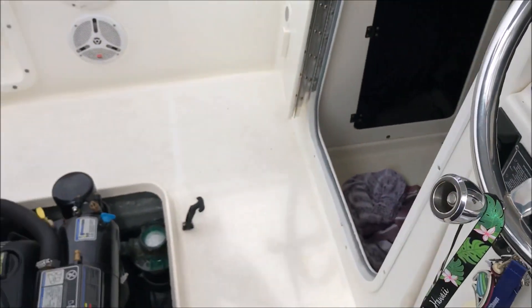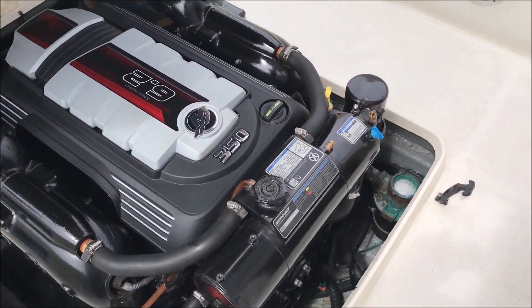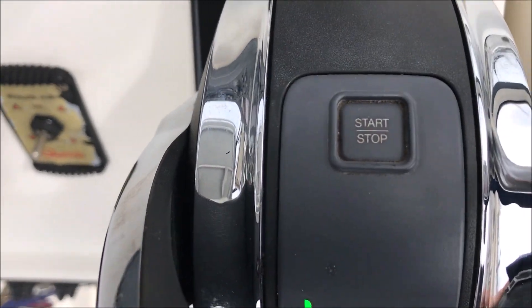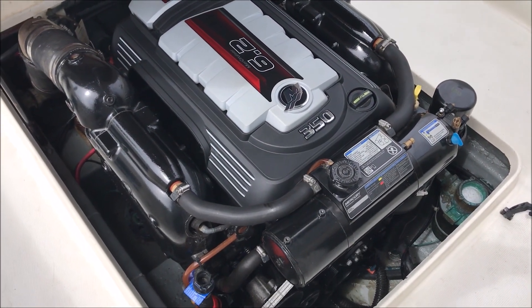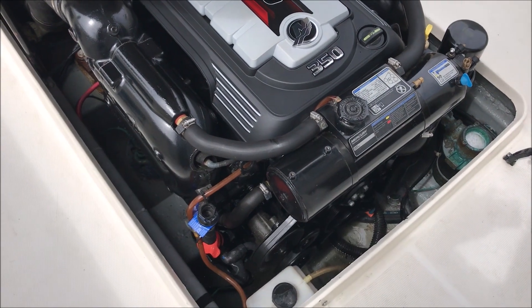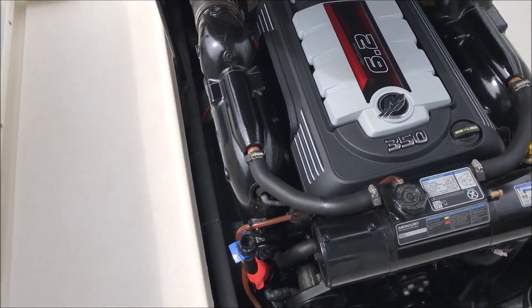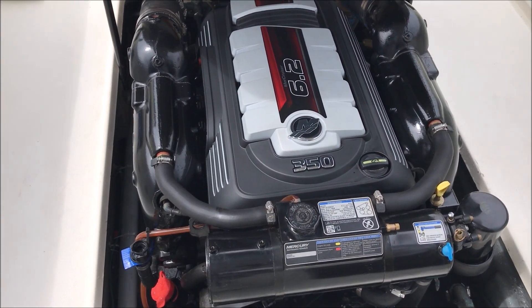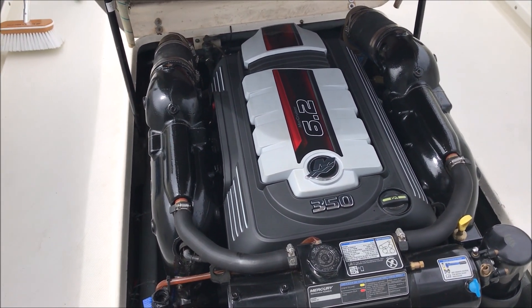We're going to give it a crank. Forgot to tell you — got a handy dandy key in the ignition here, and that's how we started her. Not too bad.